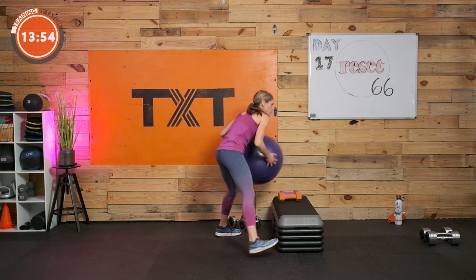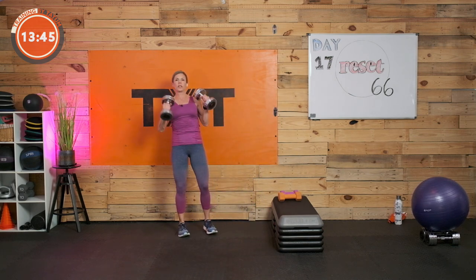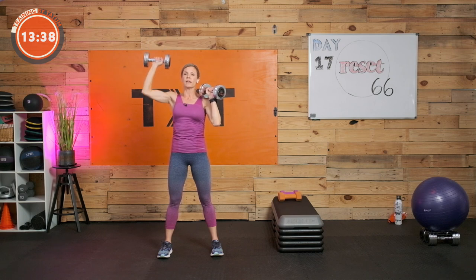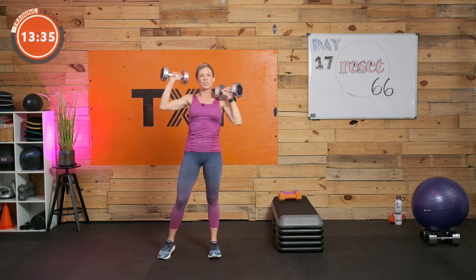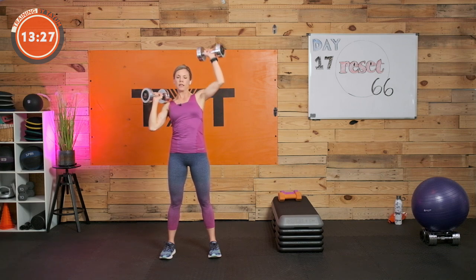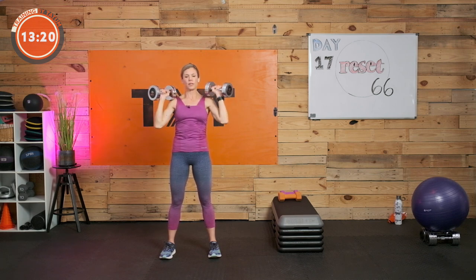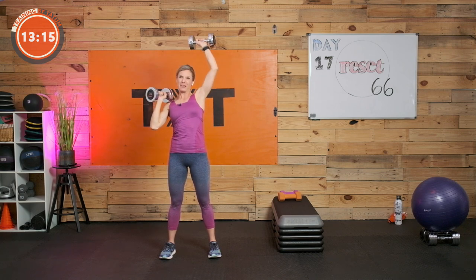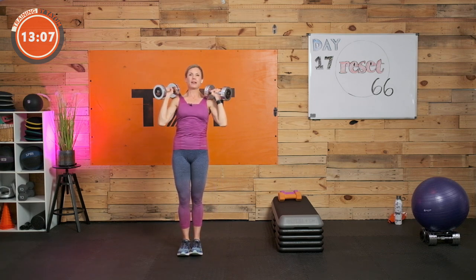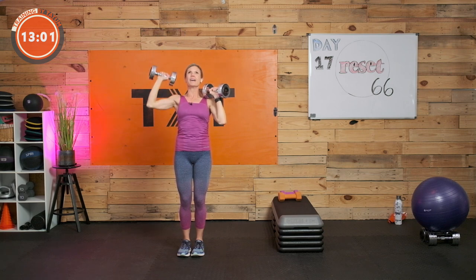Shoulder press — I'm going to alternate each arm. I'll keep one at my shoulder and just press one then the other. If you're a little tired from the last round, just work the right side and I'll tell you when to switch. Three, two, and one. Switch — go to that other side. Mix it up — trying to offer as much as I can to everyone tuning in. Thank you for tuning in, and if you're enjoying this workout, don't forget to hit like. Three, two, and one. Rest.